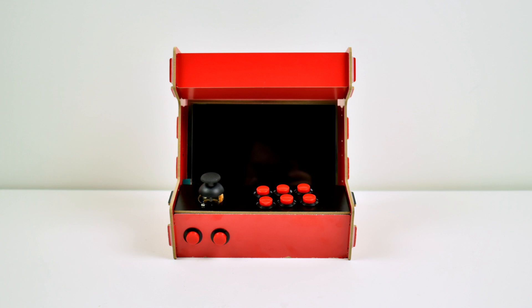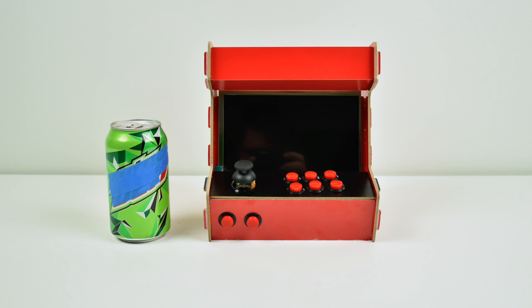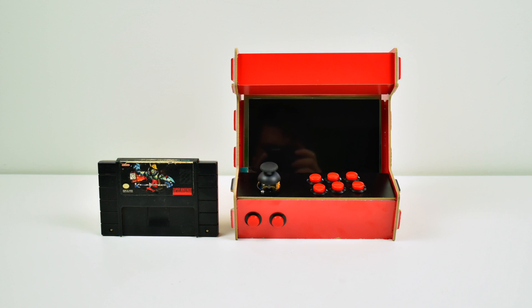I got a few items to show you a little size comparison here. Here's a 12 ounce can of soda right next to the arcade. I also had a Killer Instinct cartridge laying around. I figured I'd show you a little size comparison here because a lot of people have held one of these cartridges. So as you can see, it's a pretty small bar top arcade.